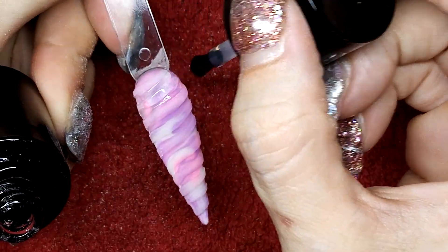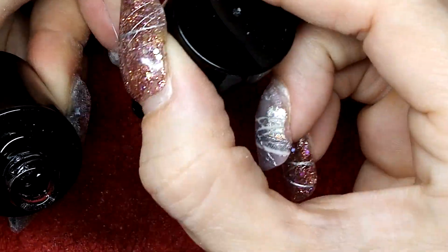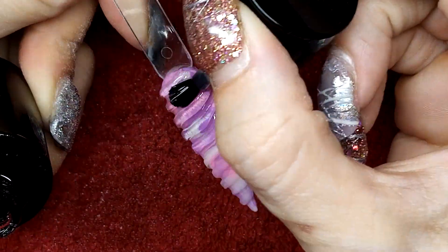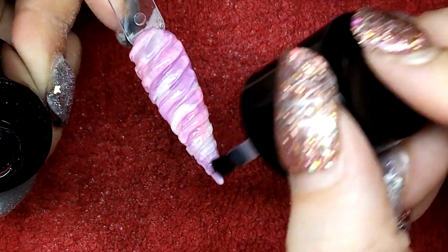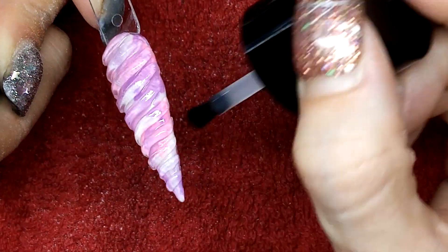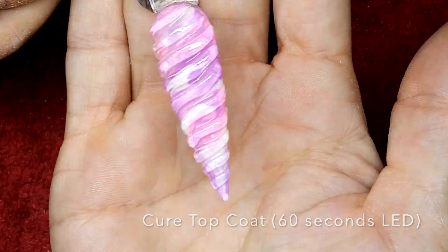I'm going to use top coat — Glitter Armour — and I'm going to make sure that I am covering all the sides of these ridges. Then I'm going to pop it into the lamp for a full cure, and when it comes out, when it's still warm, that's when I want to be putting on the aurora.